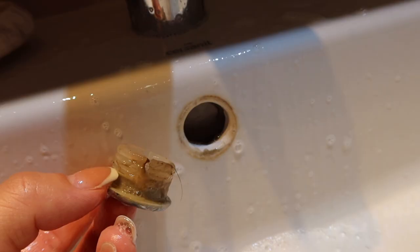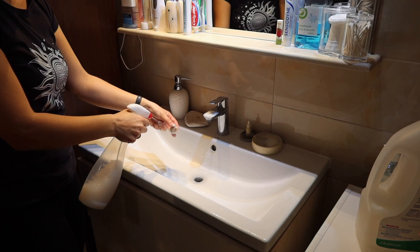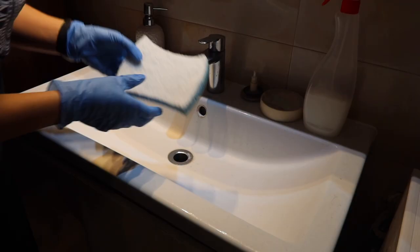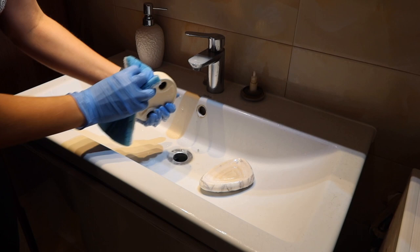To scrub, I use a bathroom cleaning sponge that doesn't scratch the surfaces. First I scrub thoroughly the soap holders and the soap container, then all of the sink, tiles, and faucet.